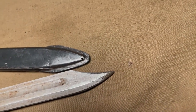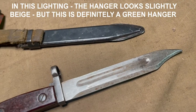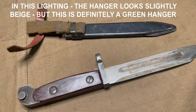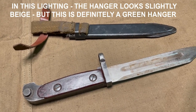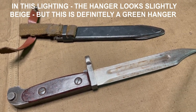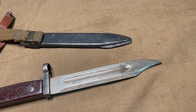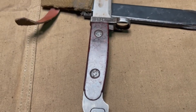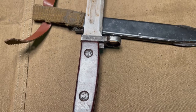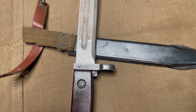There was a rumor going around the collector community that beige hangers for these were meant for export and were sent to places like Cuba. However, I picked this one up from Royal Tiger Imports and they got these out of Ethiopia, so that kind of puts that rumor to rest, as this and others I've seen from this shipment have the green hanger — so those were obviously exported as well, at least at some point.